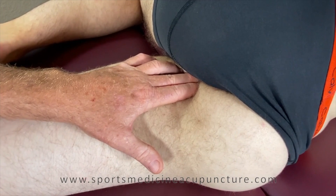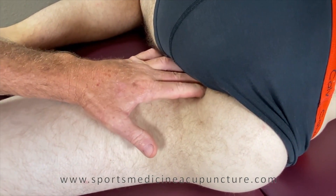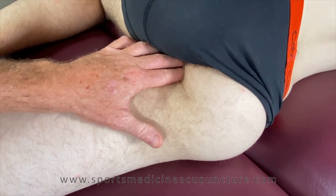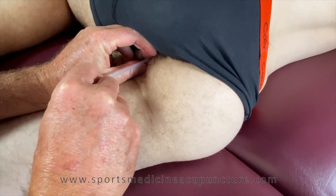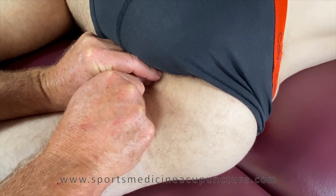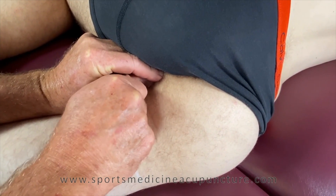My needle is going to follow the same angle of my finger. My index finger is showing me where the pudendal nerve could be — the contents within that Alcock's canal — and my needle follows where my middle finger once was, sliding along that ischial ramus right toward that obturator foramen and into the obturator internus.